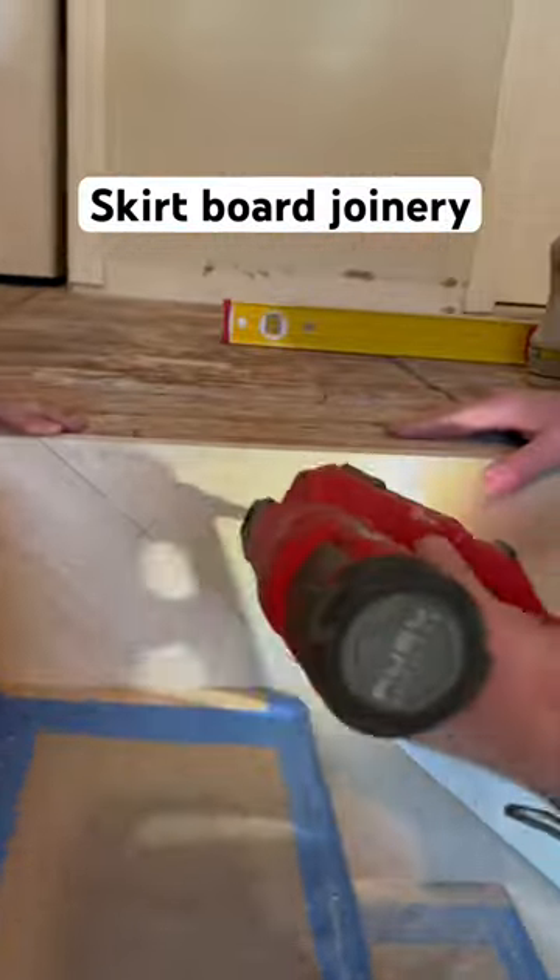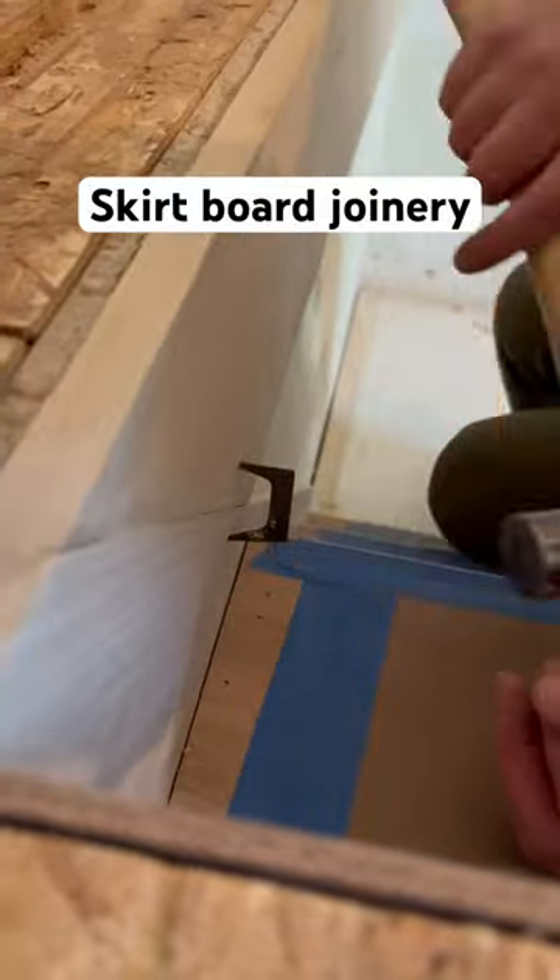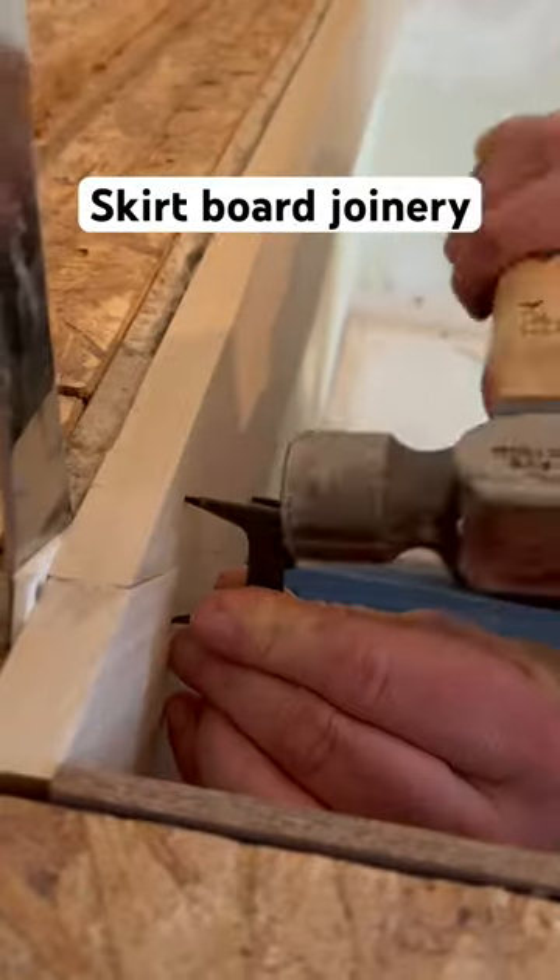Then we'll take some pinch dogs and go ahead and tack them in. When we see a little bit of blue squeeze out, we know we got a nice tight joint. Hope you enjoy.